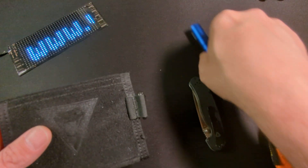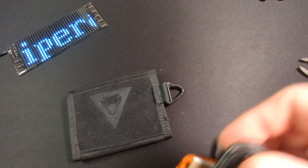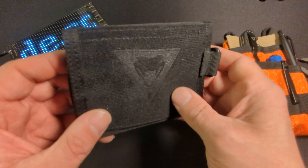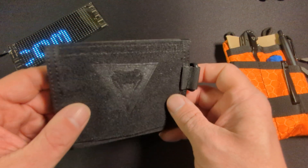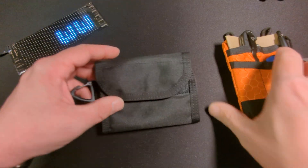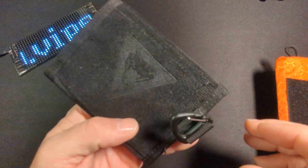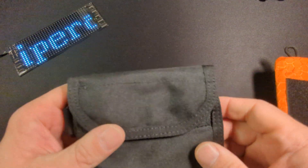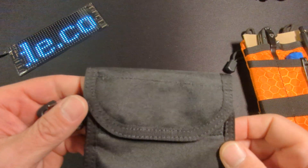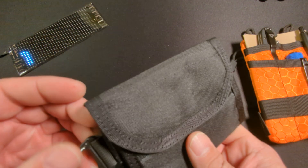Let me know down in the comments what you think of this, or if this is something you would EDC, or something you'd prefer to use outside of the country. I'm not quite sure I'd want to go outside the country with a picture of a snake on my wallet, but that's just me. Let me know what you think of this wallet down in the comments. I appreciate everyone who came to watch, I hope everyone's having a great day, and I'll see you next time — Mr. Big Pockets out.